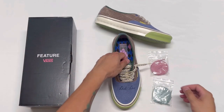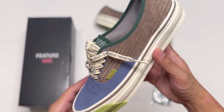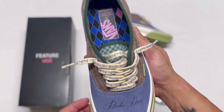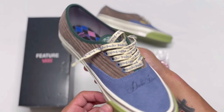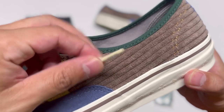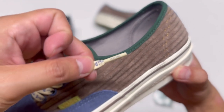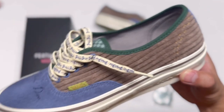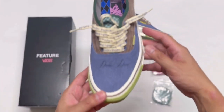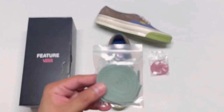These laces are stiff and feel a little more like a wax lace, but I love them. They did a great job because it matches the midsole — it has a marshmallow color and also the 'Double Down' words. By the way, the aglet tip also has 'Feature' on it. Details! Now let's try on the green laces.